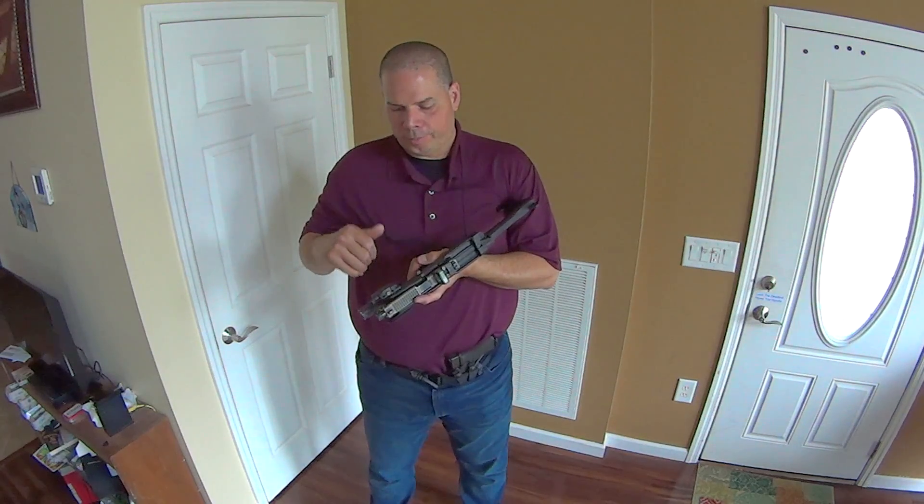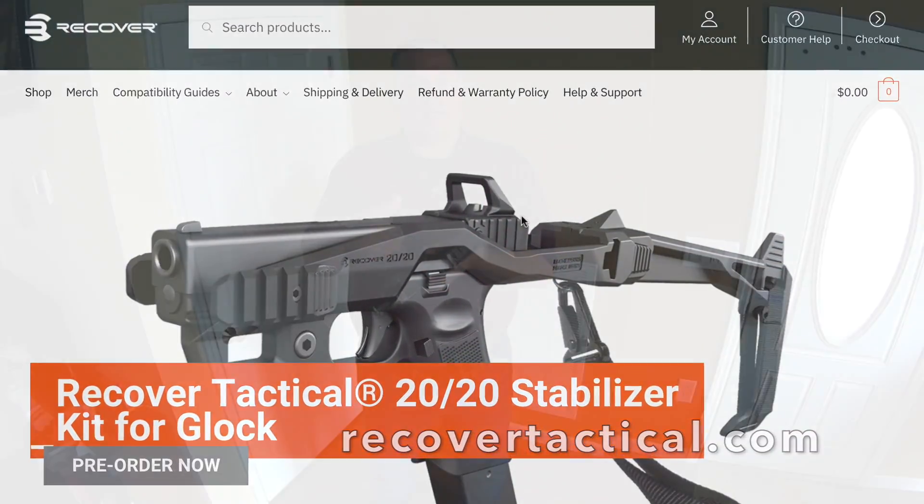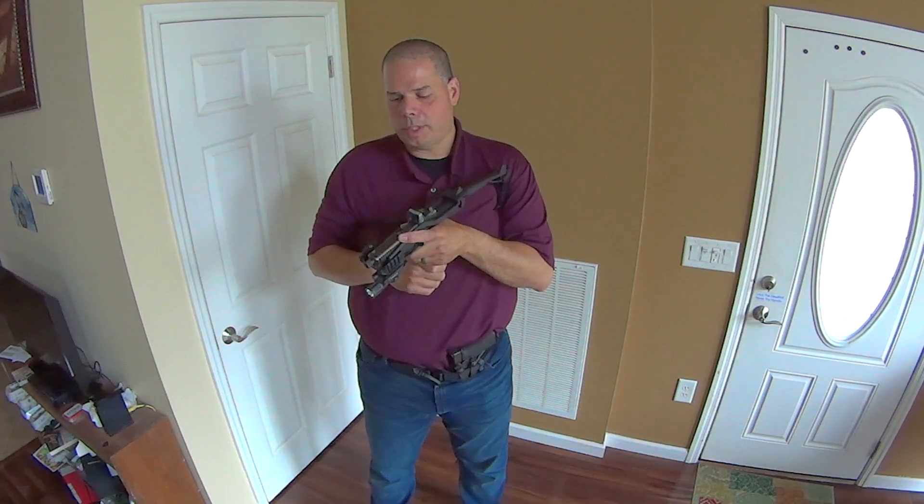Brilliant device at recovertactical.com — check them out. If you guys have any questions, leave them below. I'll do my best to answer them. Have a good one.